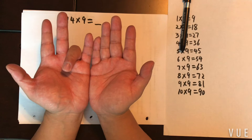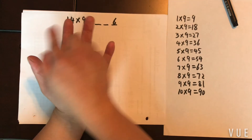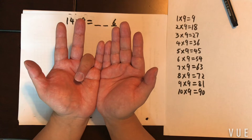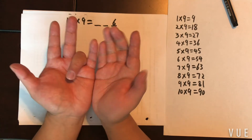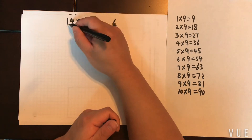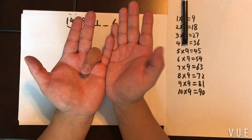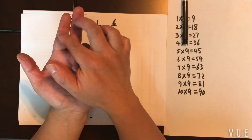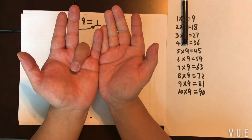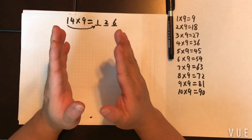Now, it can't be 36 because that would be the same as 4 times 9. So how do we figure out the tens digit and hundreds digit? One of the remaining fingers on the left becomes your hundreds digit — specifically, the finger corresponding to the tens digit in your multiplicand becomes your hundreds digit. Then the fingers between that hundreds finger and the finger you put down become your tens digit. So for 14 times 9, the answer is 126.